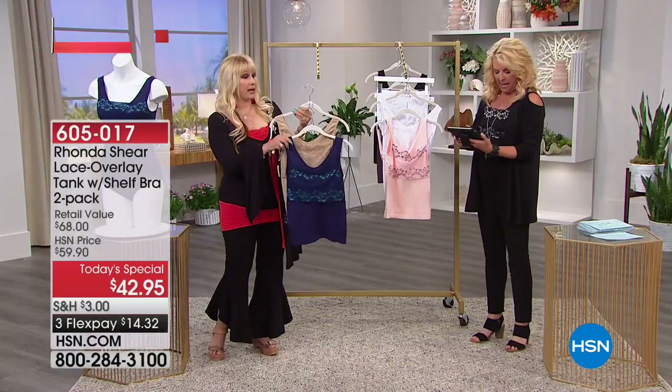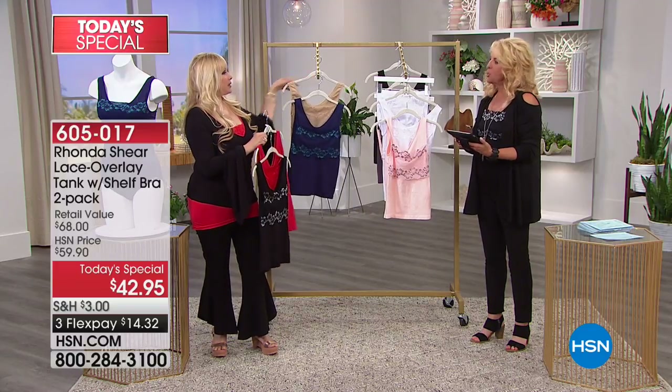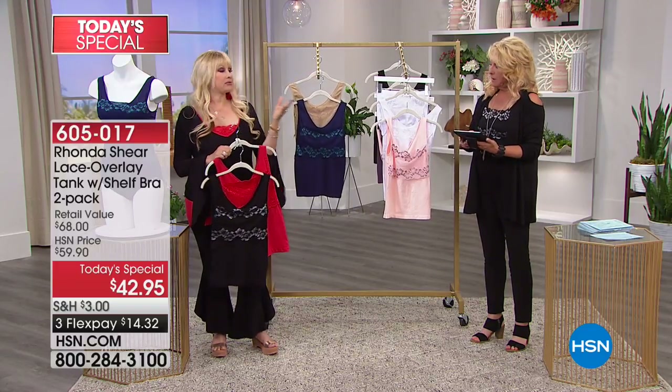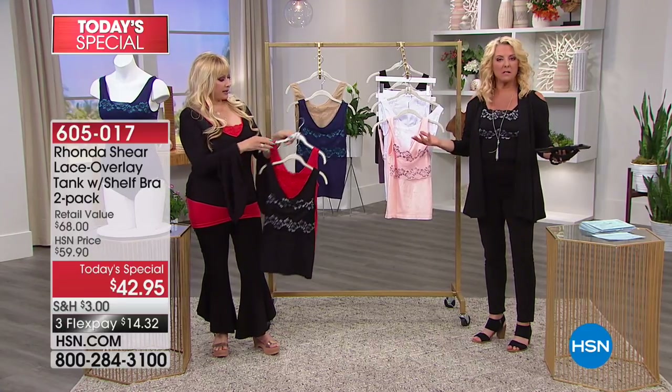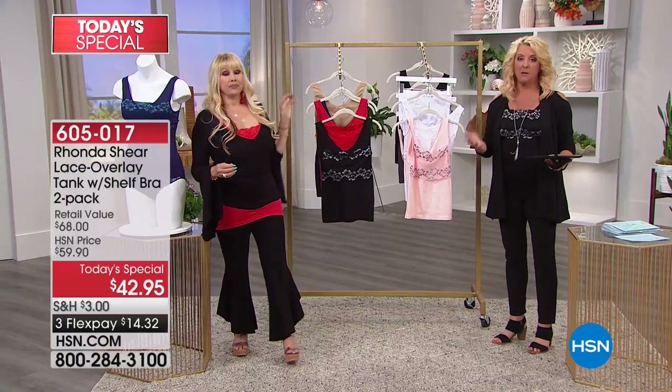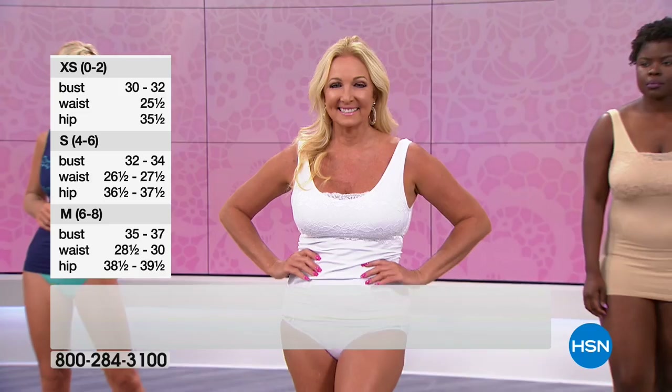We got a question: "Do you have a size big enough to fit someone like me? I'm a 44G." What do you wear in your normal top size, Tina? It's really easy — just whatever you wear in your normal top. We have extra small through 3X, so let me put up our sizing chart to show you how to do this really easily.